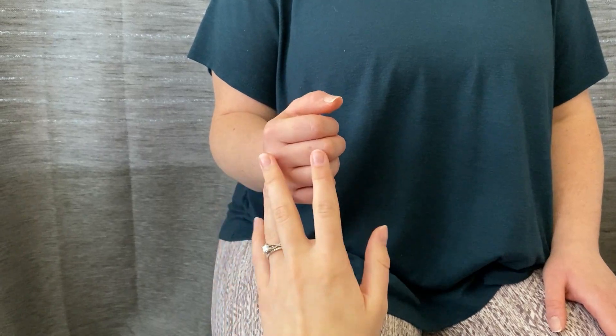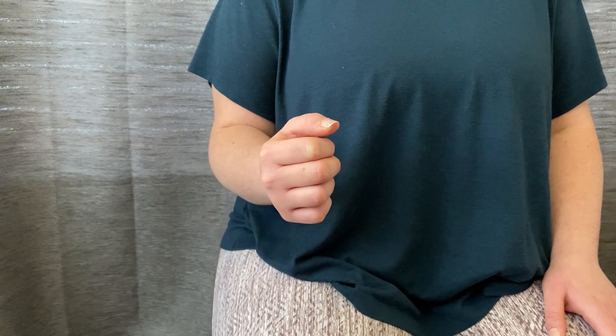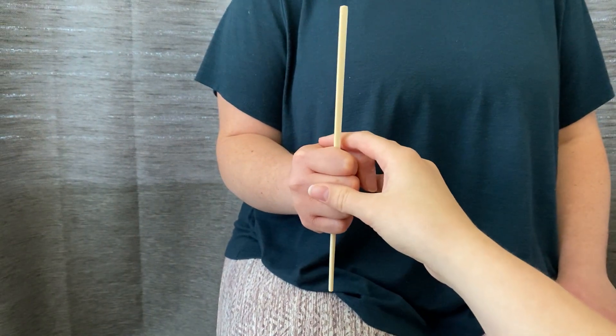Make sure you remove any jewelry, like rings, before you do the measurement. You're going to hand your patient a straight object. You can use a knitting needle or a paintbrush — this is a chopstick.